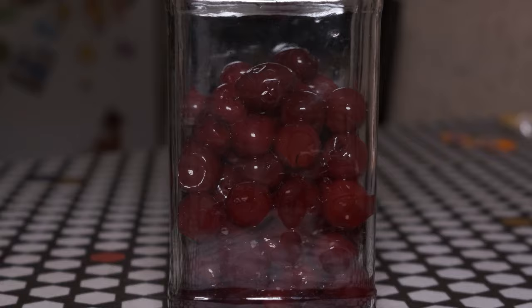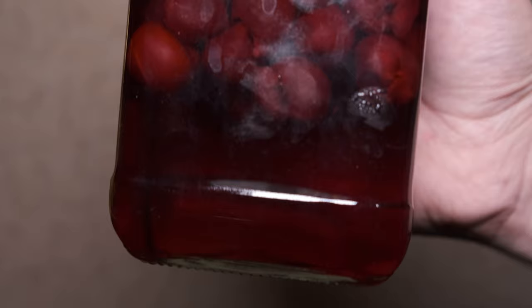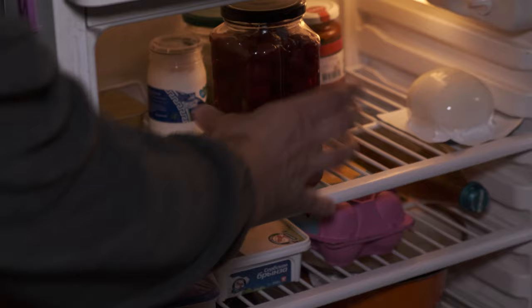My cherries have already defrosted, but it is not necessary — you can absolutely use frozen cherries. Next, pour the spiced syrup with rum into the cherries, put in the spices, and close the lid. I could have used more cherries — it's quite possible to stuff about 600 g into this jar. Put the jar in the fridge and forget about it for at least 24 hours, or even better, for a week.